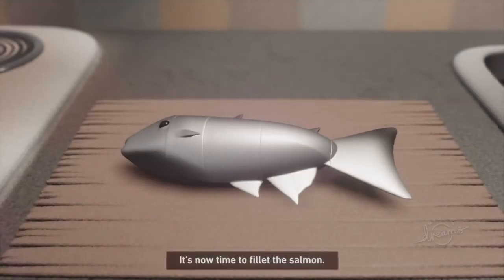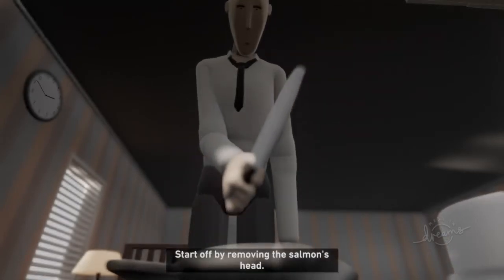It's now time to fillet the salmon. Start off by removing the salmon's head.